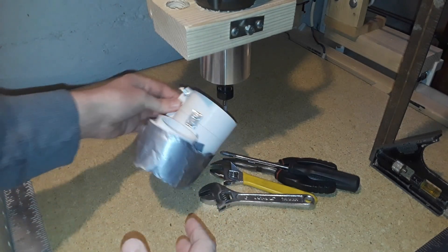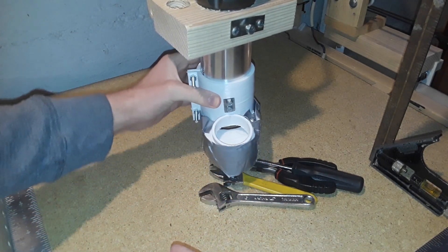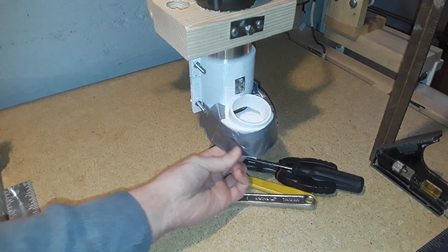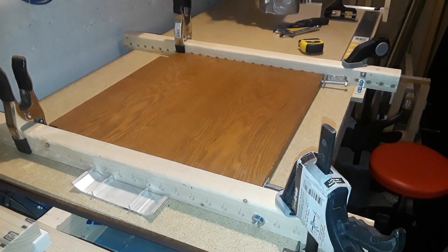This just slides on, and the nice thing about it is that I can adjust the height for different types of bits. Pretty simple, nothing too complicated.